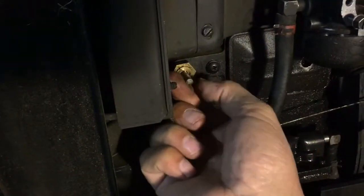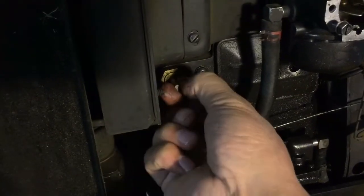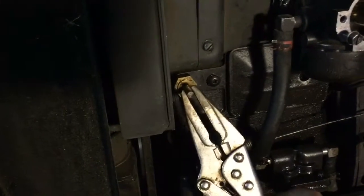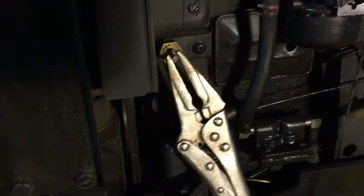What you do is you hold this all the way to the left, put some pliers and hold it to the left, and then remount the governor lever.